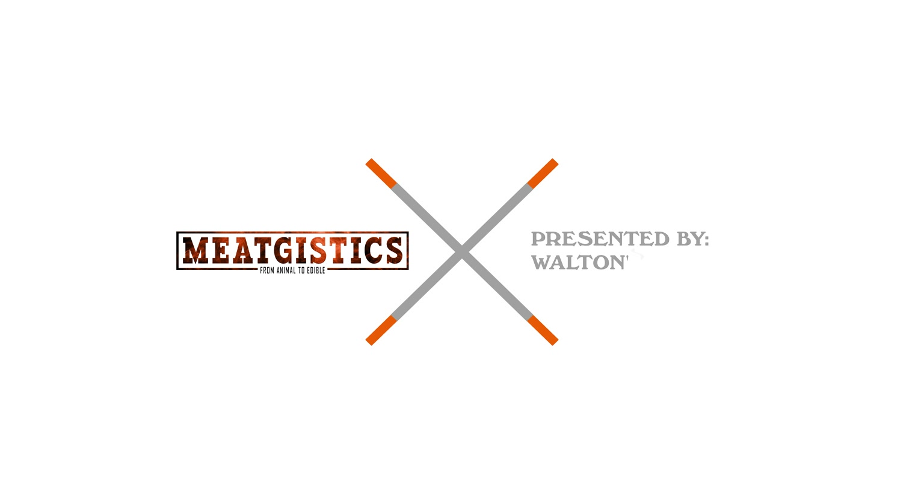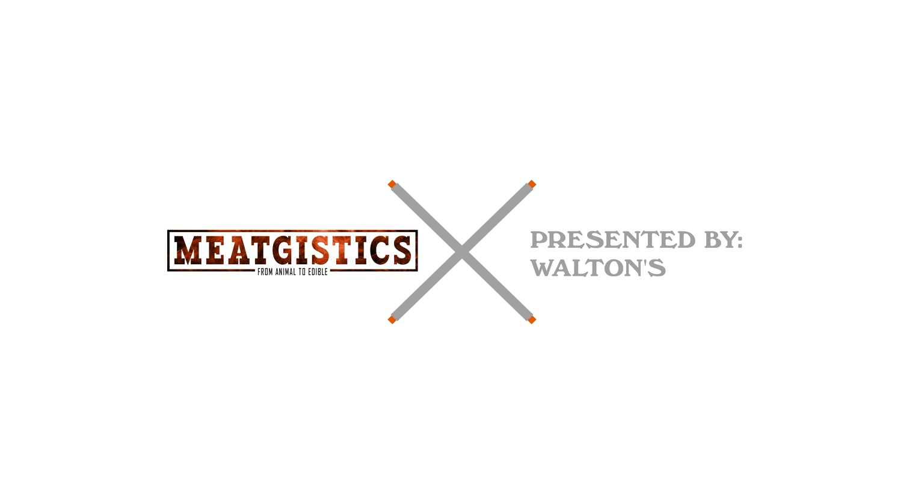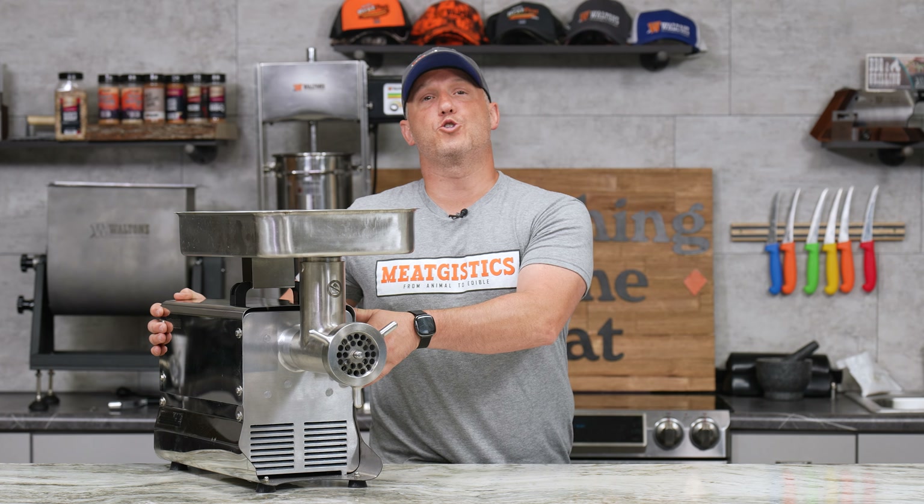Hey guys, this is John with Waltons, and this is our July giveaway and sales. For the month of July, we're going back to one of our favorites — the Waltons 22 grinder.